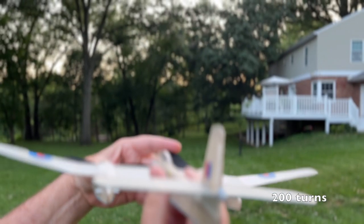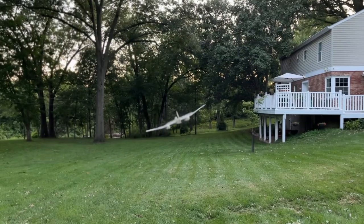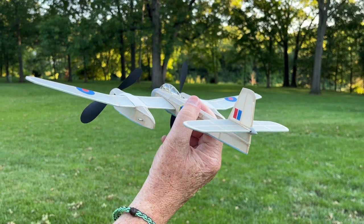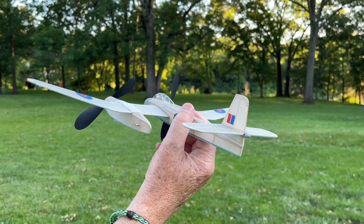200 turns. Well, that's better trim-wise — it's circling left, but I can't seem to get enough power to keep it in the air longer.